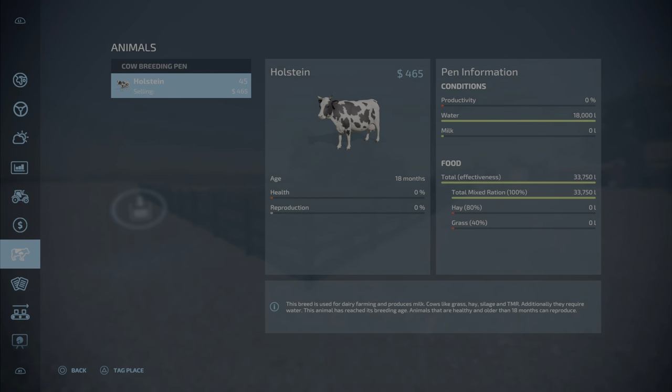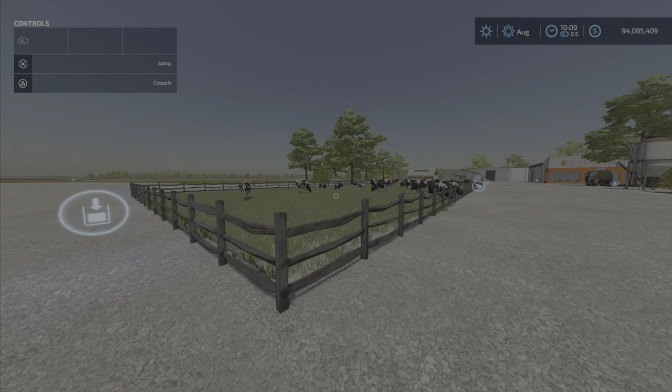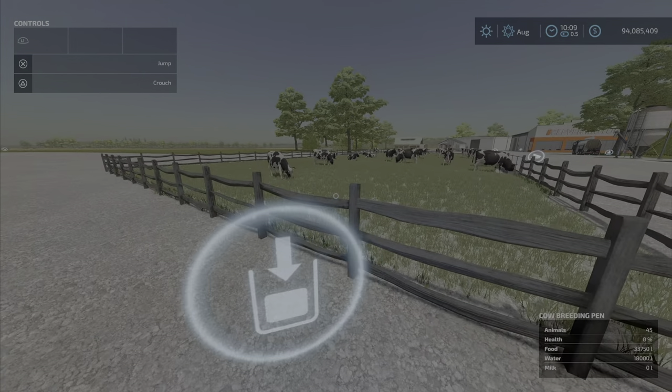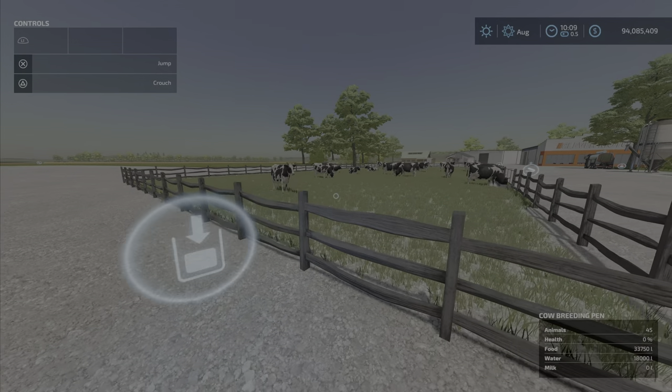Looking at it in the animal menu, it only takes water and food — TMR, hay, or grass. TMR will give you maximum efficiency. There's no slurry and no manure because you can't put straw in there. You do get milk produced though.